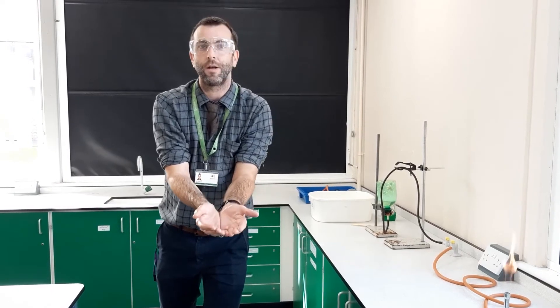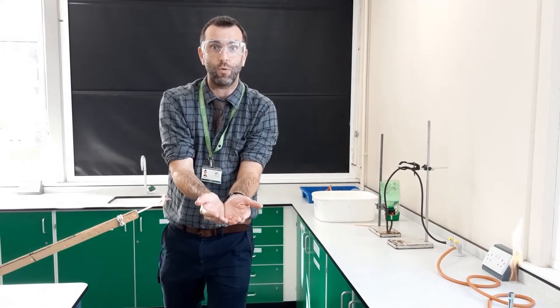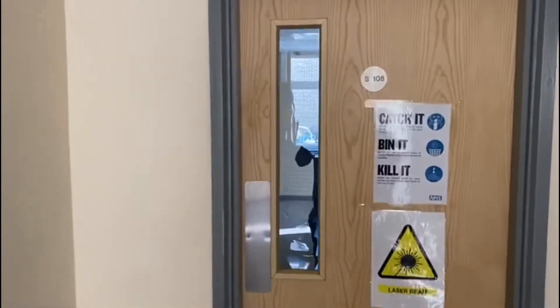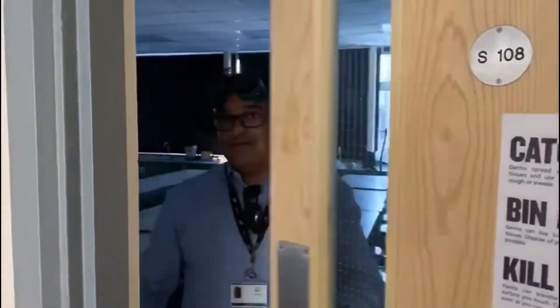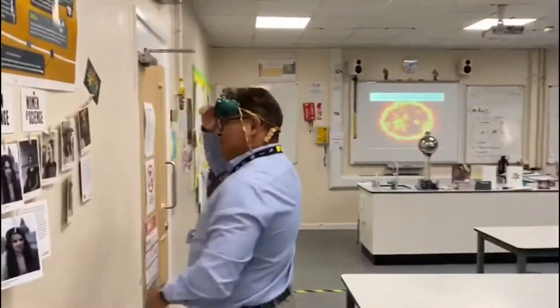The products of combustion sent up into the atmosphere are carbon dioxide and water. Hi everybody, welcome to physics — come with me on a journey of learning. This is what you're going to be doing at secondary school. I'm Mr Day — we met earlier, I'll say hello again.